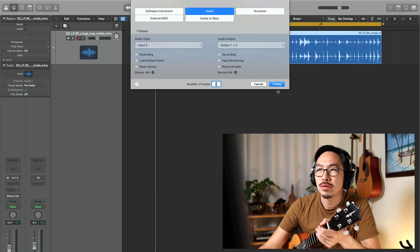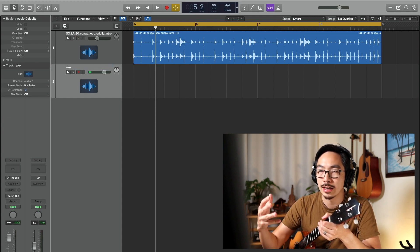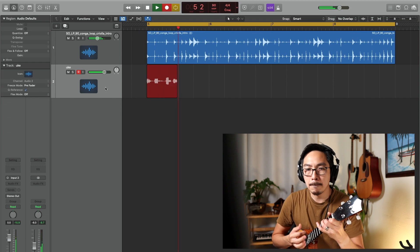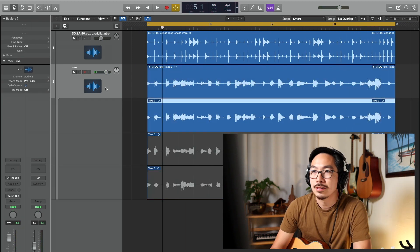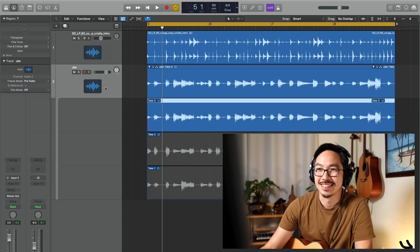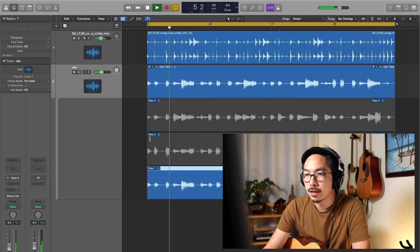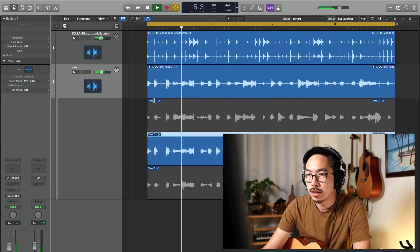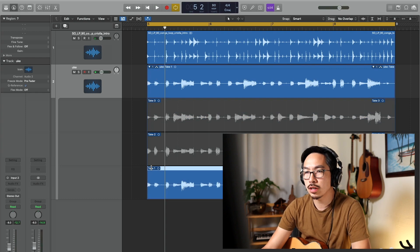I like to record maybe two, at most three takes because I don't want to get too caught up in the perfect take — I'd rather just get a take. I'm going to have to go back and listen to each of those takes. Probably should have just done two. Take one's good, that third one's kind of bad. Let's just go with take one.